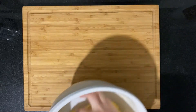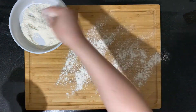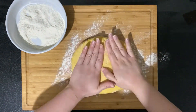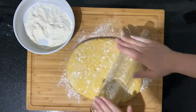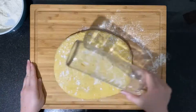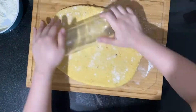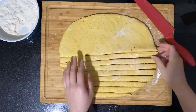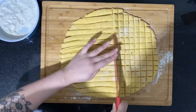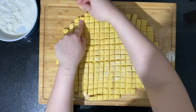Once your dough is nice and smooth, put it down on a lightly floured surface and start to stretch your dough. You can also use a rolling pin. Then go ahead and cut it into small squares and get rid of any uneven end pieces, or you can put it all together and reuse the dough for more squares.